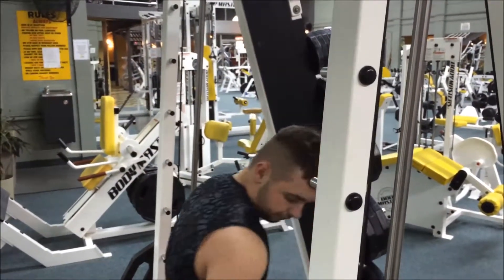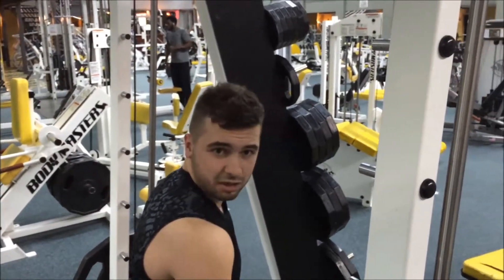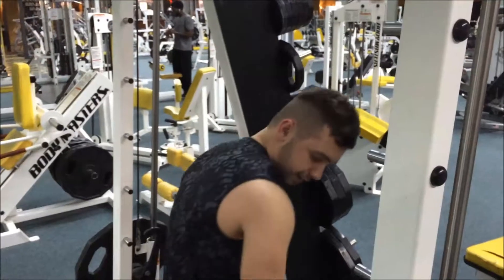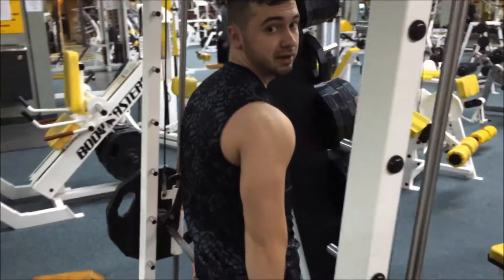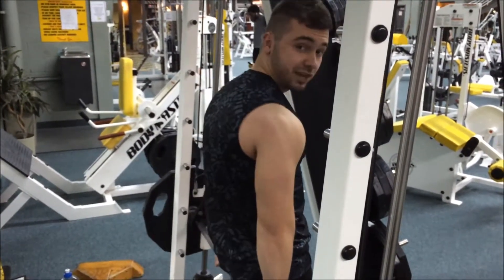Then turn around and grab it. I got this from Lee Haney — I don't see a lot of people do this shrug but you should try it. It's the same thing except it's behind the back. You bring it up and bring it down, same thing.